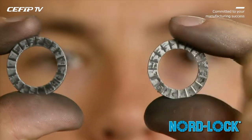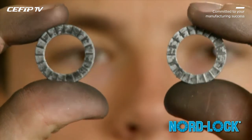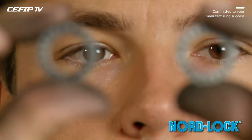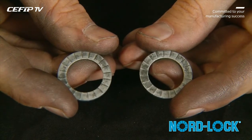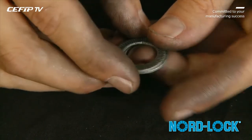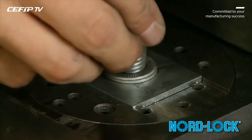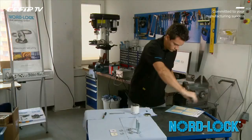Now proceed by checking the serrations the same way as the cams. Once the components have been successfully inspected, the assembly can be remounted and reused. Ensure that you assemble the washers cam face to cam face. Now you have checked the reusability of the NordLock washers.